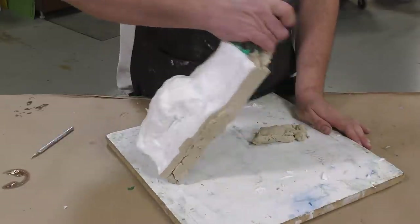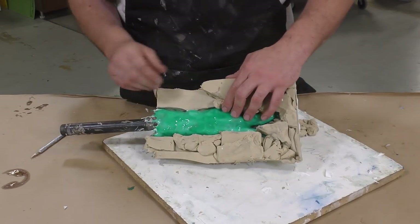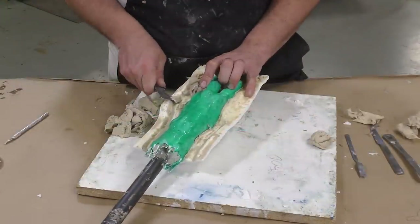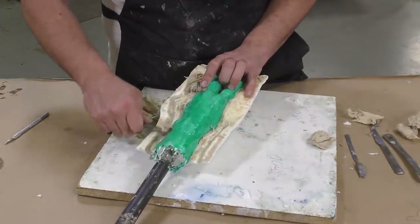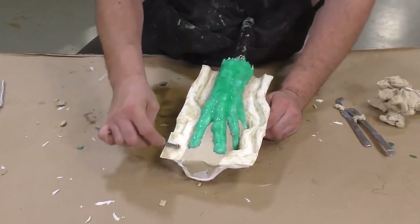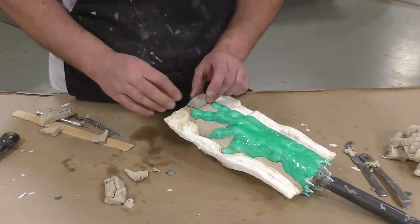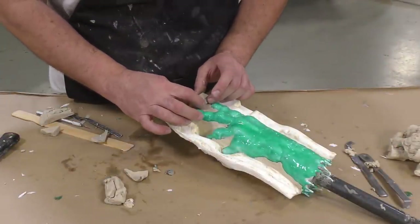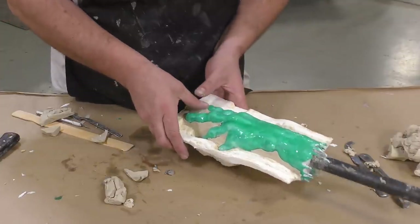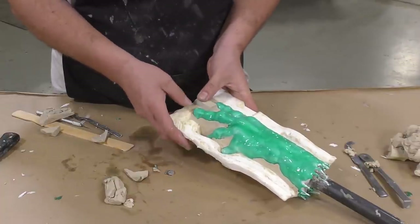Now that the first half of our support shell is done, we remove the Sculptix oil-based clay. Most of the clay is removed, but note that the clay in the palm area — which will become our soft plug — stays in place as a placeholder while we create the second half. I'm going to add a key into that area so the plug itself registers well into the support shell.